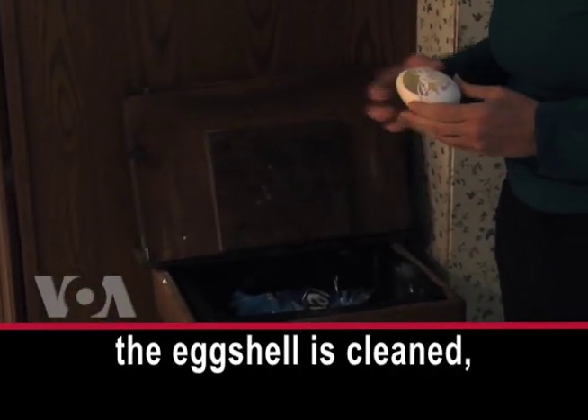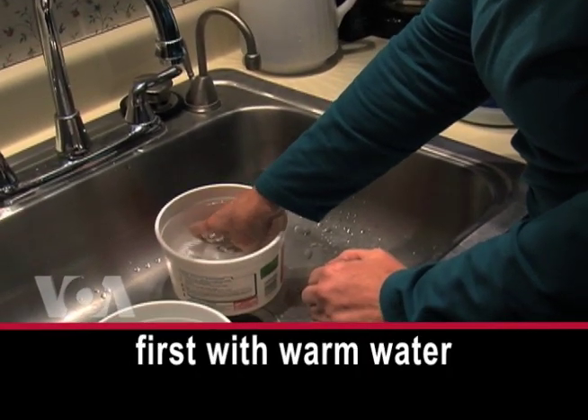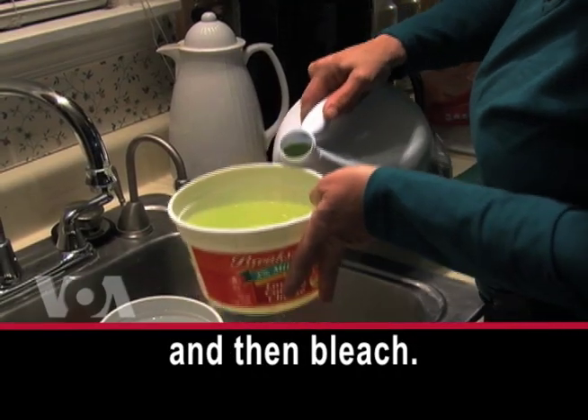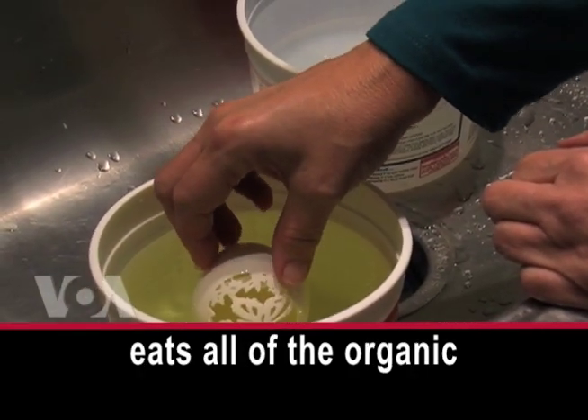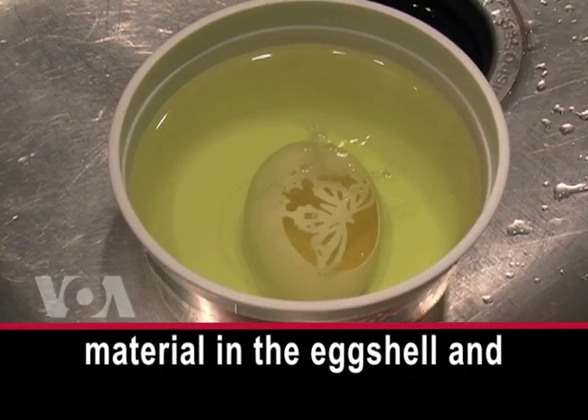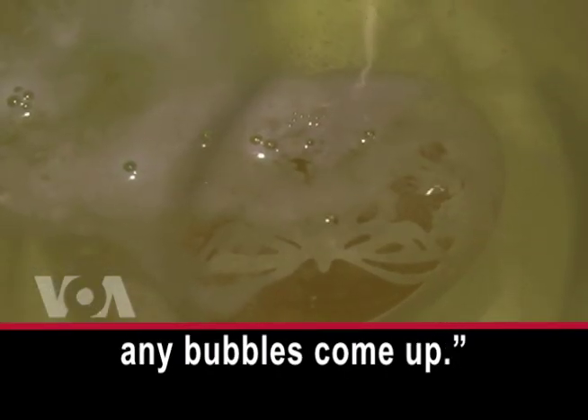After the carving is done, the eggshell is cleaned — first with warm water, and then bleach. What the bleach does is it eats all of the organic material in the eggshell. And when it's completely sterilized, there won't be any bubbles come up.